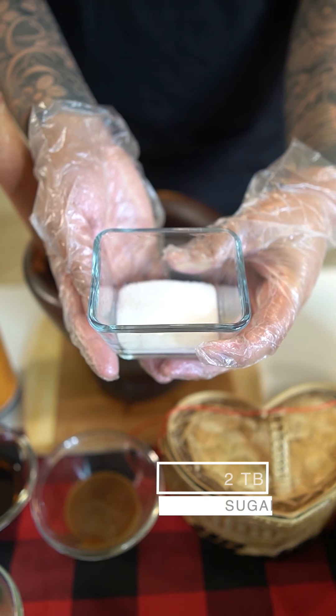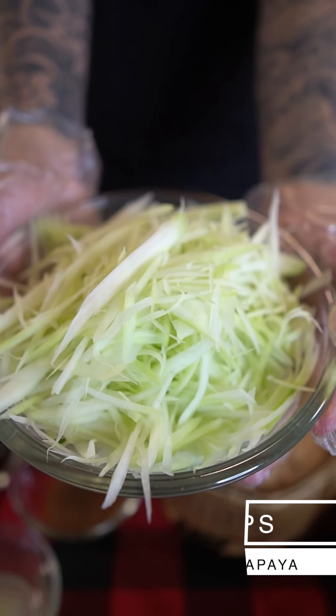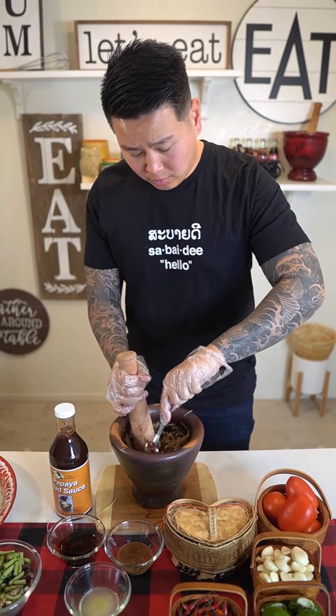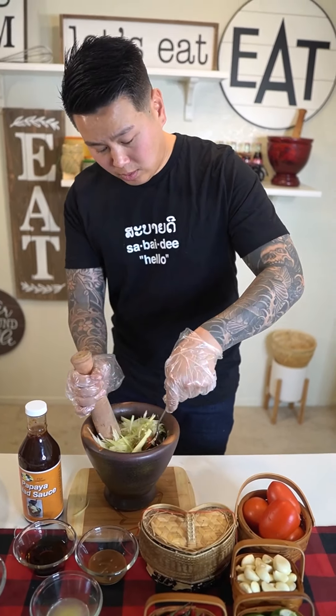Next you're gonna need one teaspoon of monosodium glutamate — if you don't use this in your cooking, go ahead and skip this step. Next, two tablespoons of sugar — if you don't like yours too sweet, use less. Add four cups of papaya, putting in two cups first. Continue smashing everything in. Once the papaya is evenly coated, go ahead and add the remaining two cups and repeat, smashing until evenly coated.